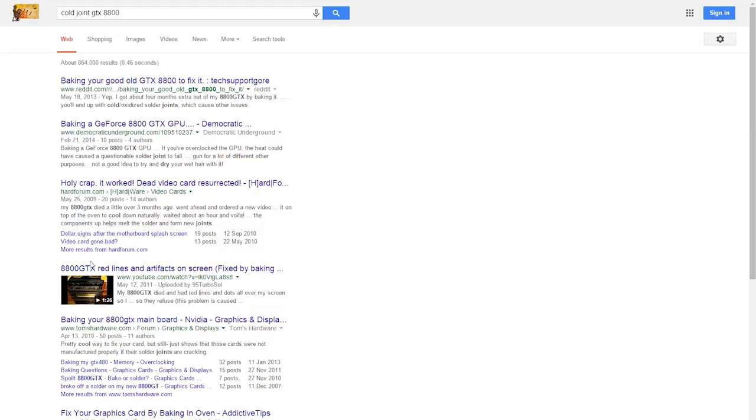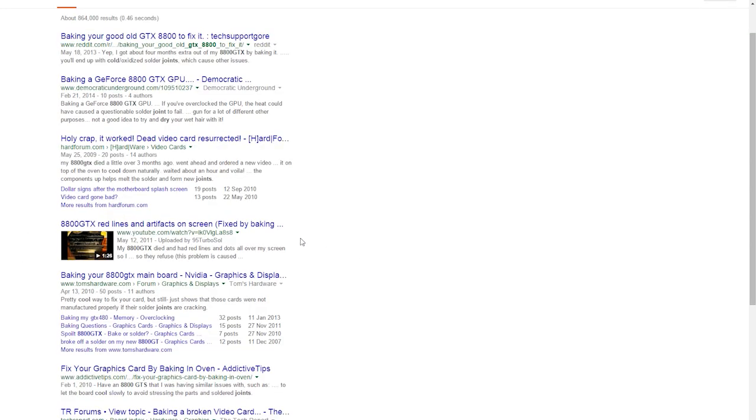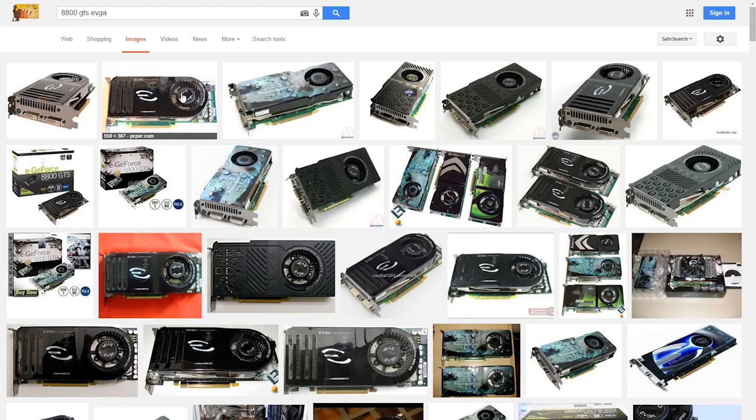You can find a bunch of related topics and tutorials on how to fix it, and since I've already done this before, I decided to do a video on it for you. I even had one GTS 8800 from EVGA in my possession for my rig back in 2007, when this card was bang for the buck buy.